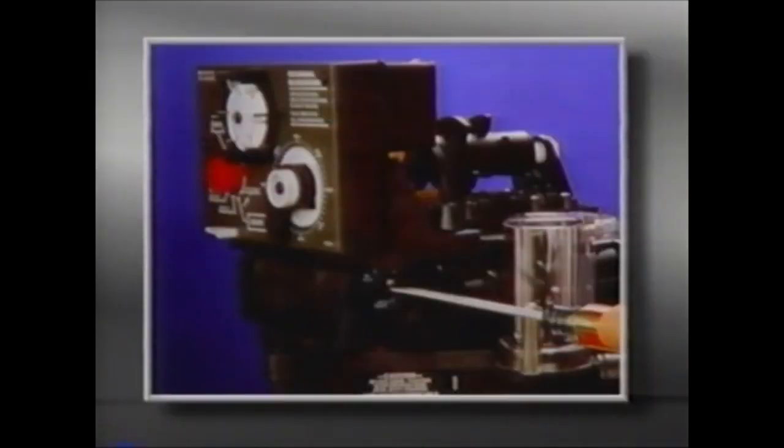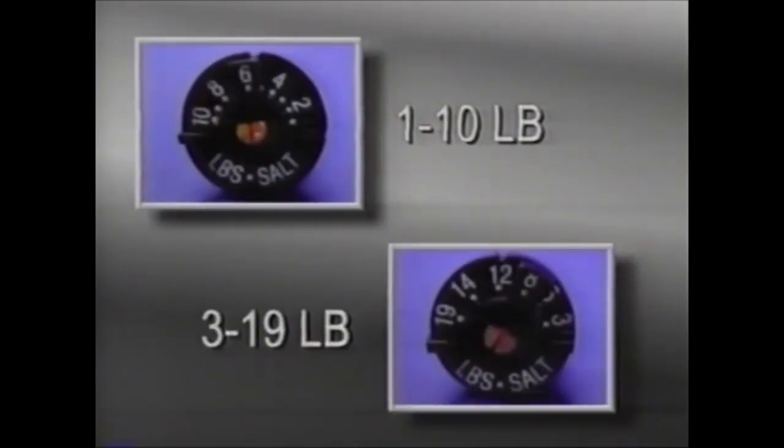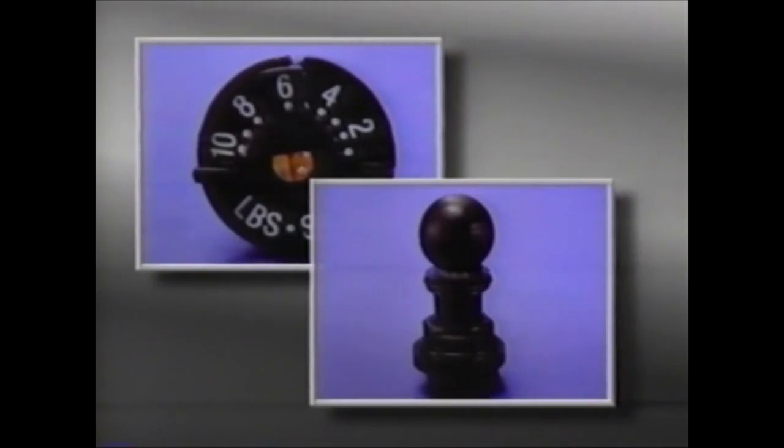The salt dial controls the amount of water fed back to the brine tank to make brine for the next regeneration. It can be adjusted with a small screwdriver. The salt dial is easily removed by rotating the pointer counterclockwise against the stop, then using the pointer to unscrew the cap. Two salt dials are available: a 1 to 10 pound dial and a 3 to 19 pound dial. The rubber ball acts as a flow regulator and seats against a set of teeth. The more grooves that are exposed, the more water flows back into the brine tank. If the salt dial or ball are dirty or damaged, they should be replaced.